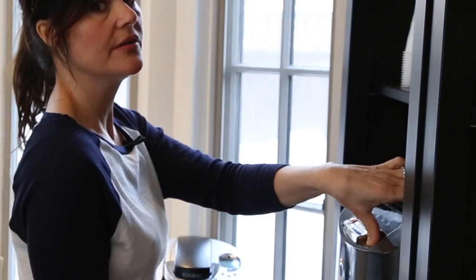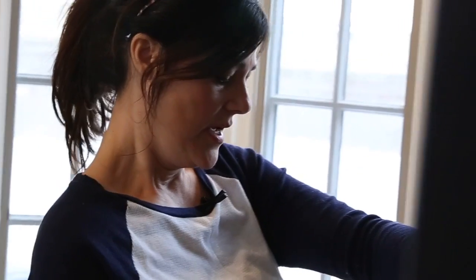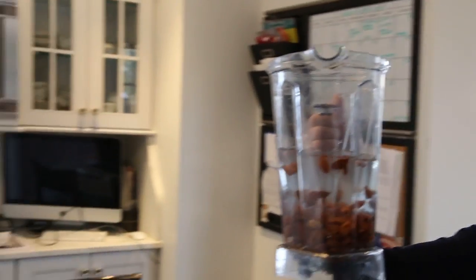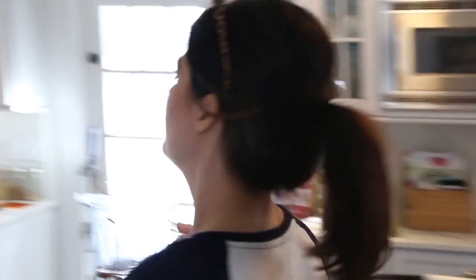It depends — if you use less water you will have a creamier almond milk and you can use it as like a half and half in your coffee. The more water, the thinner your almond milk will be. I just do it by eye but usually three cups water to one cup is pretty good. That's probably a little bit more — about four cups of water. So let's go back to our Vitamix.